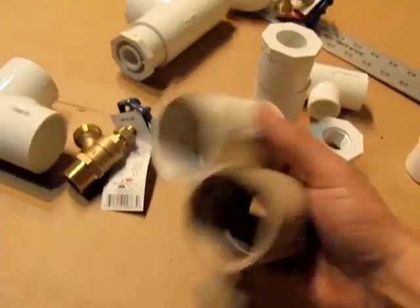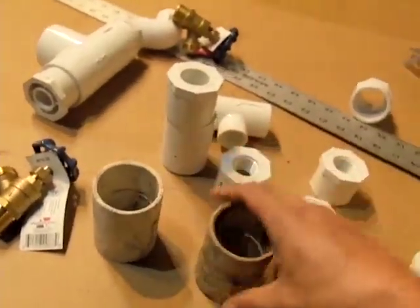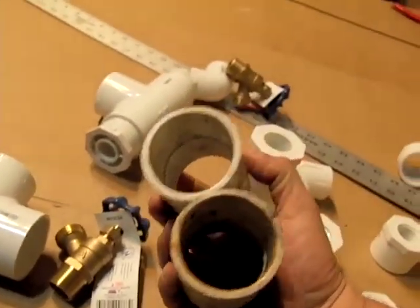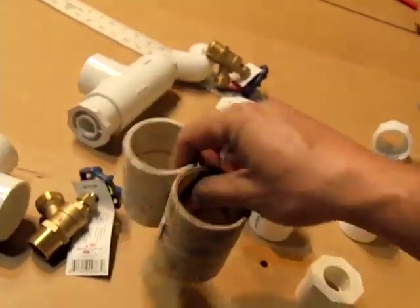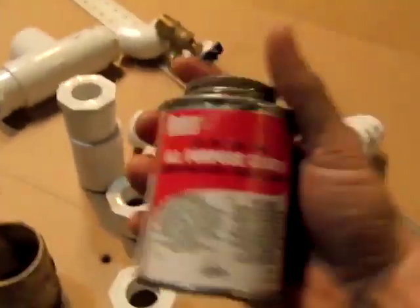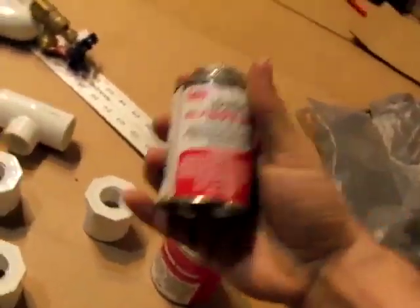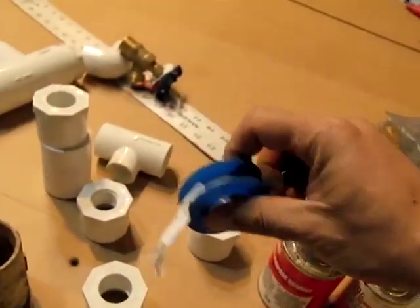You're going to need two one and a half inch fittings. You'll also need some all-purpose PVC cement — this works for regular PVC and CPVC — and some pipe thread tape.